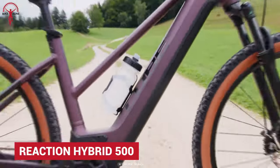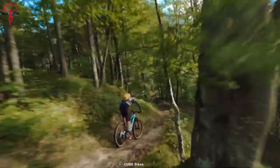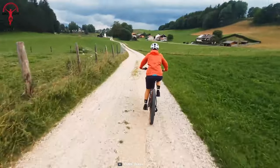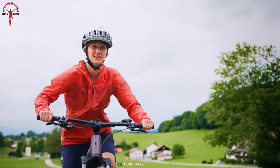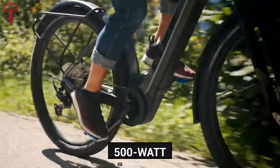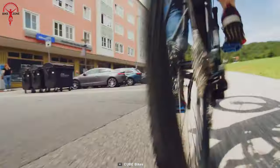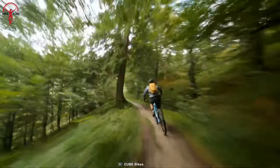It's tough to be featured as a premium range E-MTB yet on a budget, but the Reaction Hybrid 500 from Cube is an exception. Cube bikes are known to make amazing MTBs, and their electric range isn't anything short of that. The Reaction Hybrid hides a massive 500-watt-hour battery inside its solid super-light aluminum frame for sleek looks and better protection from the elements. And when it's time to show the power, it has a Bosch Performance Line motor to leave everything in the dust.